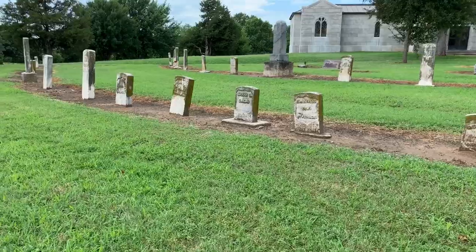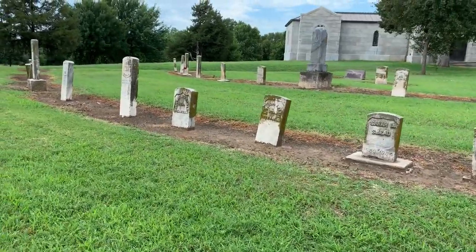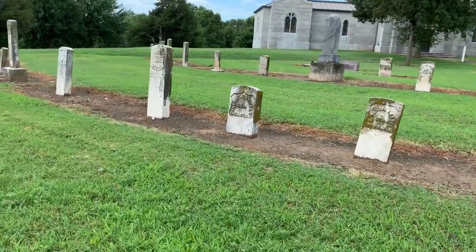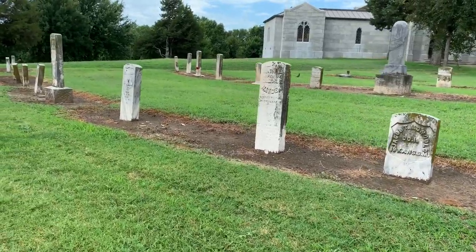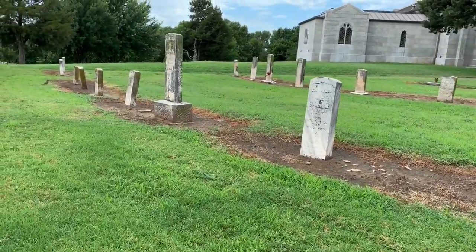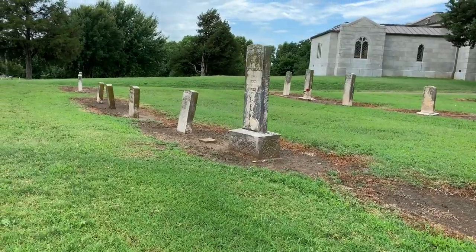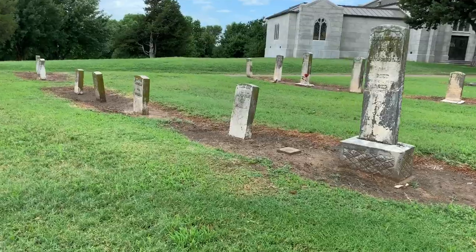I met with the manager of the cemetery here this morning — fantastic gentleman. They do a beautiful job of maintaining the cemetery here. But cleaning headstones is not their responsibility. They don't have the staff. They don't have the budget. But with 45,000 people living here in Salina, Kansas, I see no reason why these headstones should look like this.